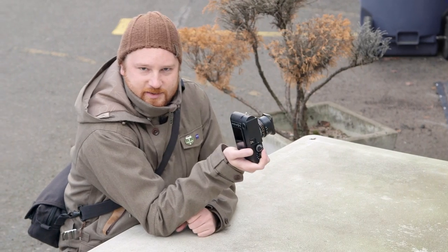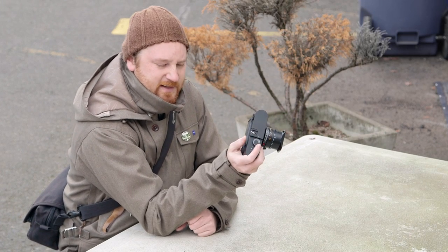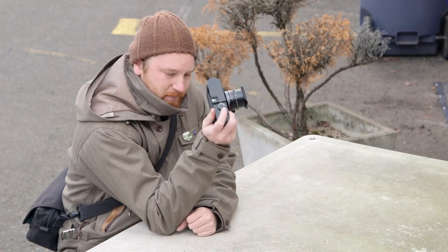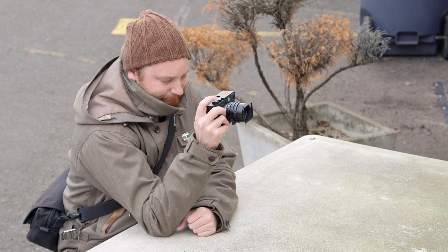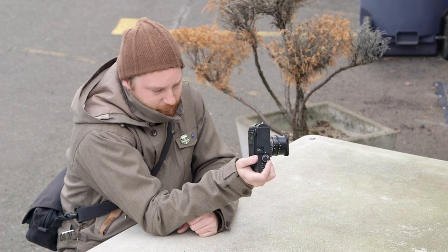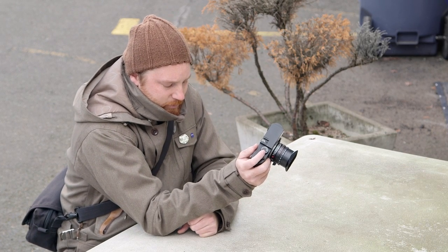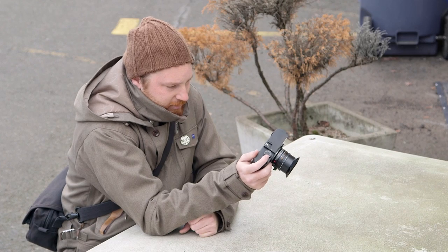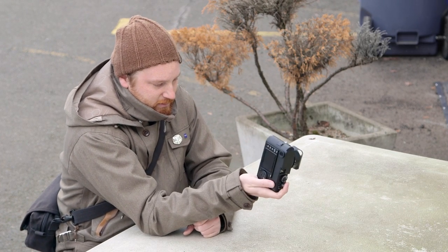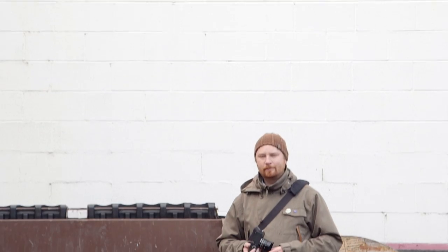You would think for $8,000 the Leica would have ironed out every last kink, perfected every last facet of the M Monochrome. But the shutter sound is not exactly its Magnum Opus. And neither is the poor screen, lack of weather sealing, poor battery life, nasty calibration out of the factory, and the annoying habit of having to remove the bottom to access the battery and card.